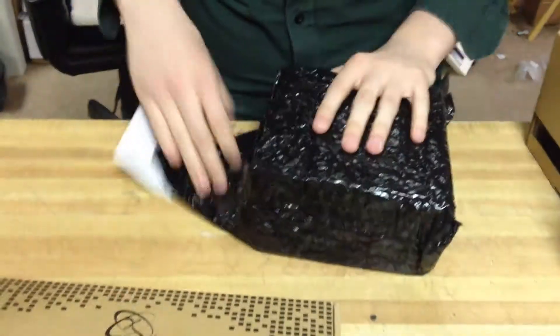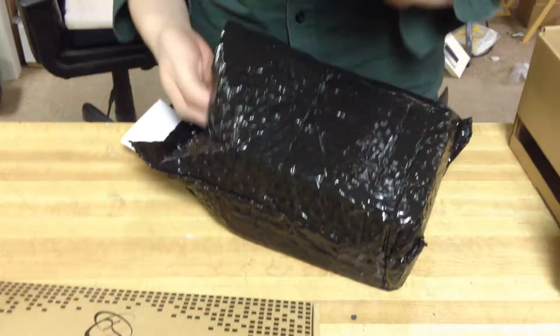I previously ordered a power supply from Diablotech — it was a $20 500 watt power supply. Worst decision of my life. It didn't work.